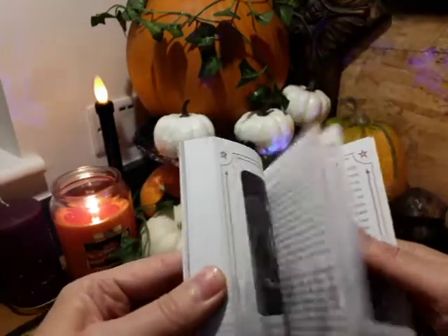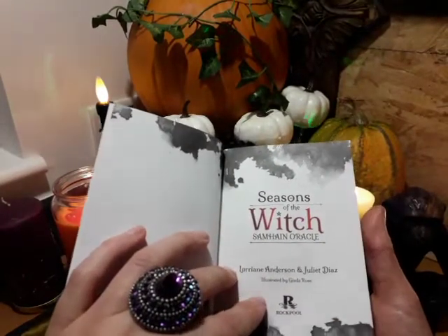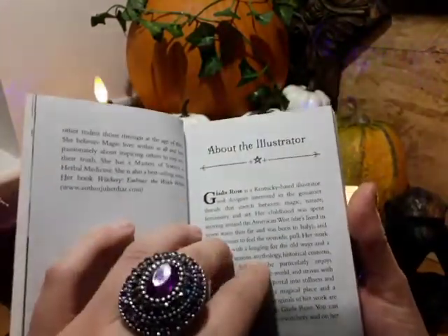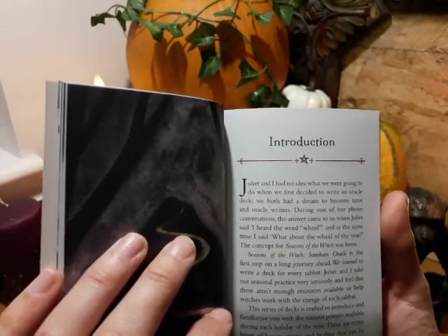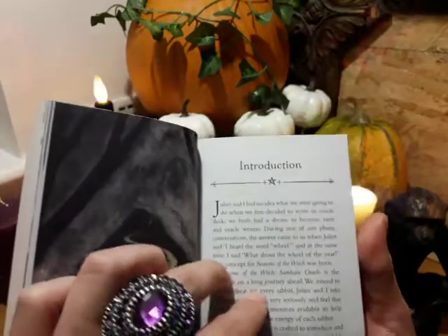The box is really nice with a red matching lid and base, and we have a nice thick book with this one — 176 pages with colored pictures. It really is a nice book. Let's go to the front and see what we have. So the contents tell you about the cards, a short introduction, the illustrator, a quick introduction. We have: 'We had no idea what we were going to do when we first decided to write an oracle deck. Both have dreamed to become tarot and oracle writers and so the Seasons of the Witch was born — Samhain Edition.'